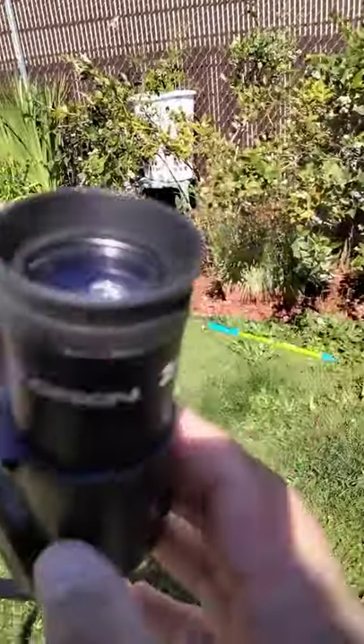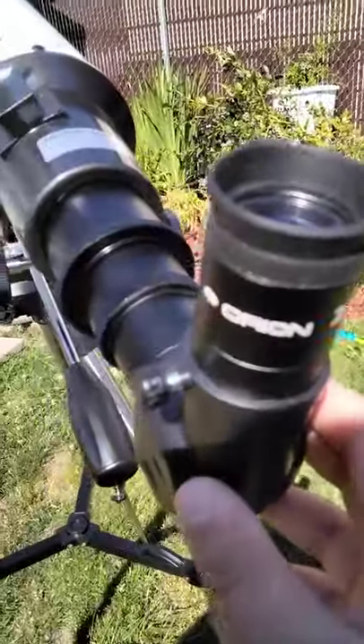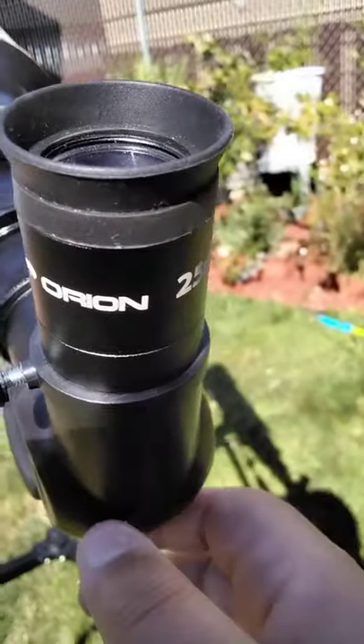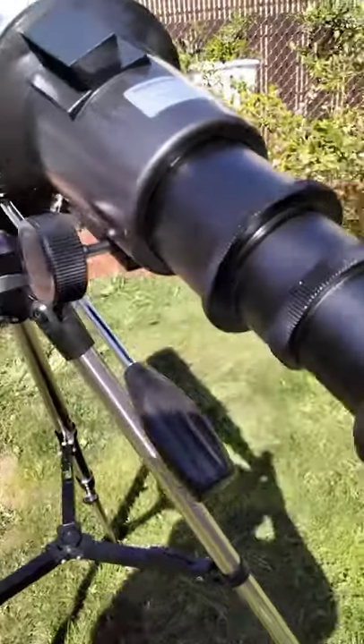I like the 25mm lens the best for viewing the moon, Mars, maybe even Saturn, Jupiter, stuff like that.